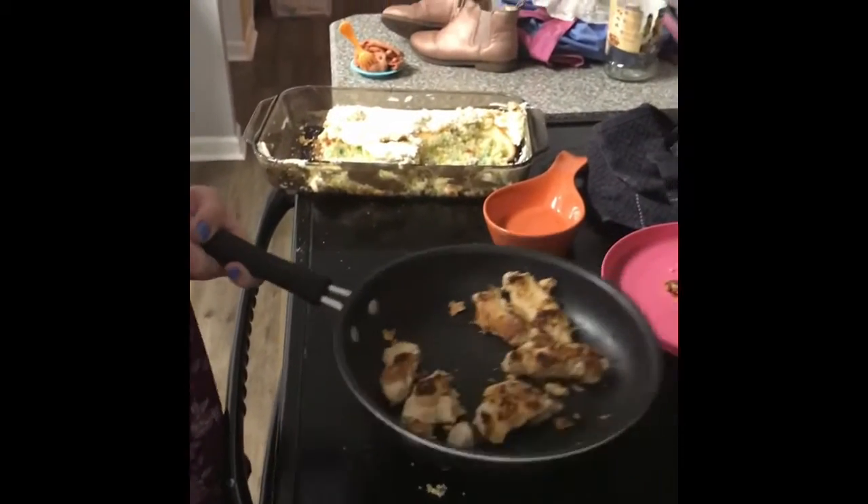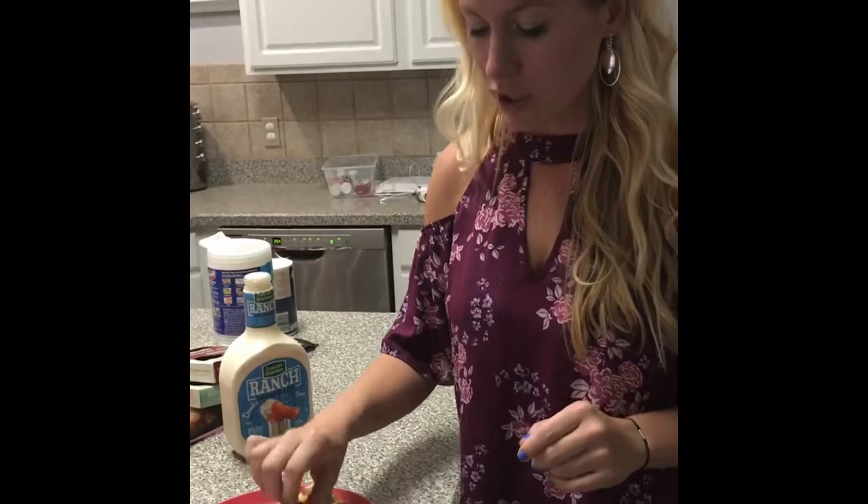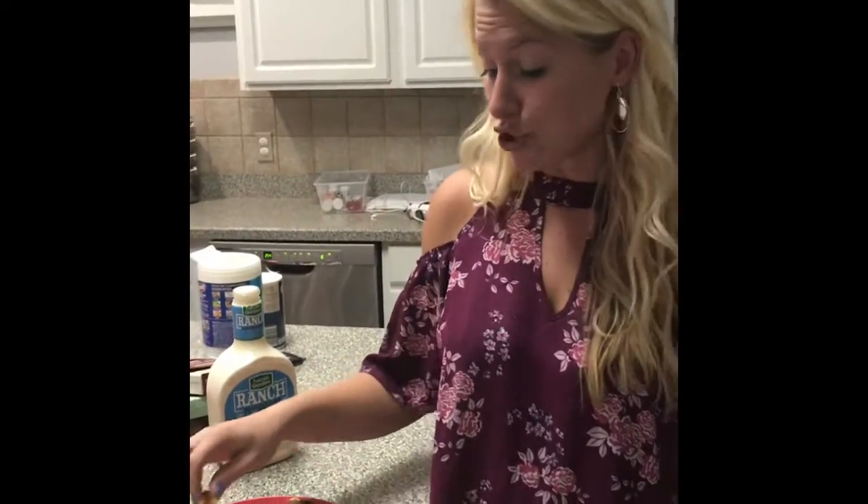It looks really good. We are going to let this cool and then try it with ranch. So they've cooled down. We have some ranch. I'm going to try them. They're really good!